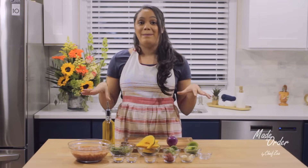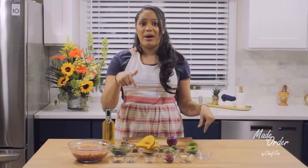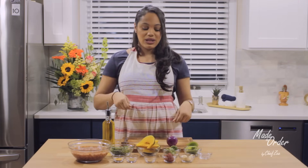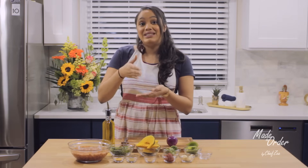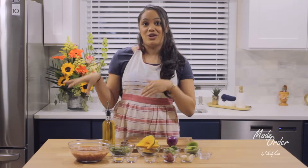My favorite part about making this dish is that everything you see here — the onions, the pepper, the garlic — is all roughly chopped. You don't have to sit here and make a perfect julienne or perfectly dice and mince your onions. It's just rough chop and then we're going to sauté them.